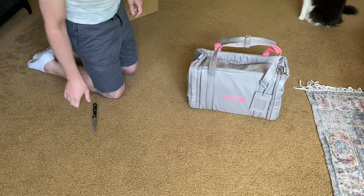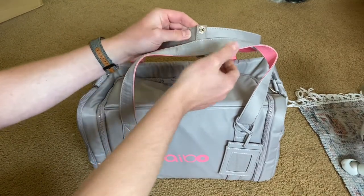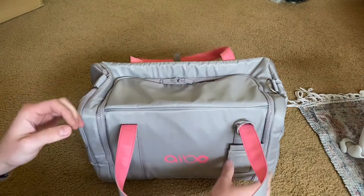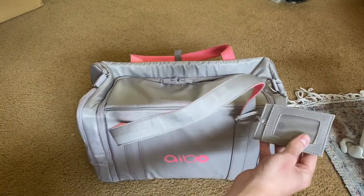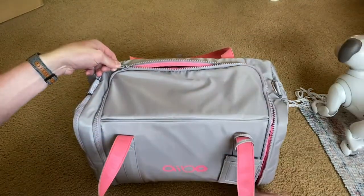So this is the first time I'm ever opening it — that buckles. We've got a little tag here, and I imagine there being some items inside the bag as well.